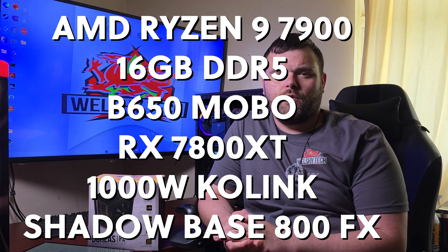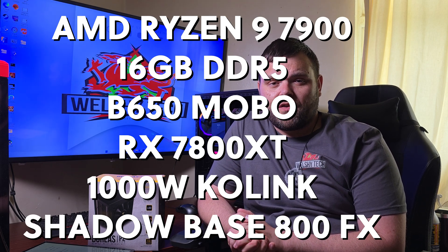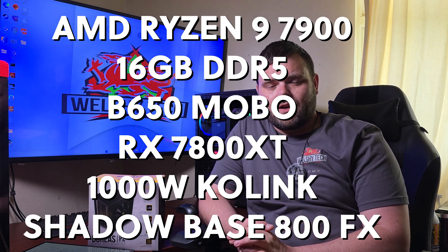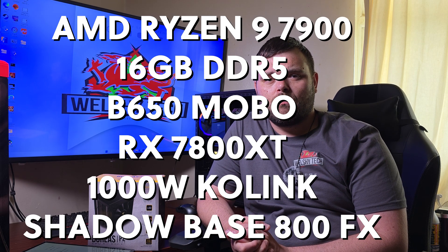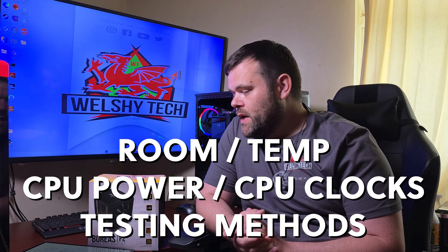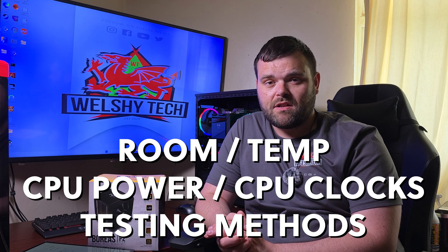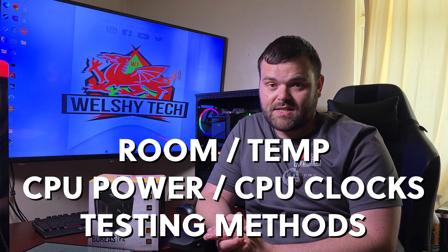When it comes to the overall system I use for testing: it's my AM5 platform — an AMD Ryzen 9 7900 with PBO enabled, a B650 motherboard, 16GB of DDR5, an RX 7800 XT Nitro+, housed in the Shadow Base 800 FX from Be Quiet, and a 1000W Co-link power supply. Room temperature before testing was 18°C and went up to 22°C after testing. For testing methods I use the same benchmarks every time: Cinebench, Blender Pavilion, Blender Classroom, and 3DMark's PugetTest — because each hits the CPU differently.